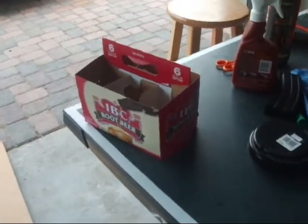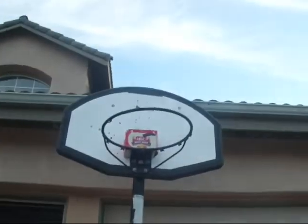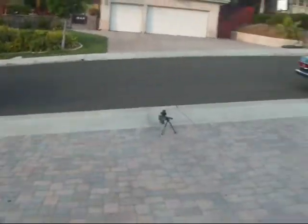First coming, I'm going to my target — it's a root beer thing — and I'm going to be shooting using only six first. I just put the root beer box up there, and I'm shooting from right there.